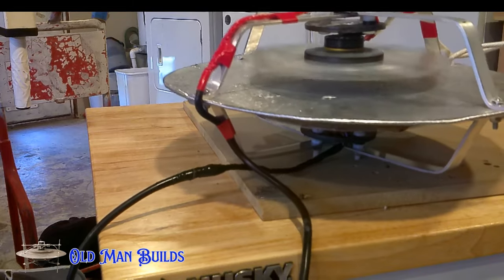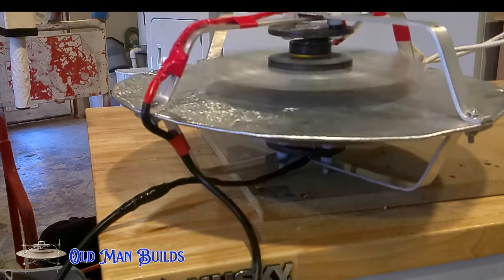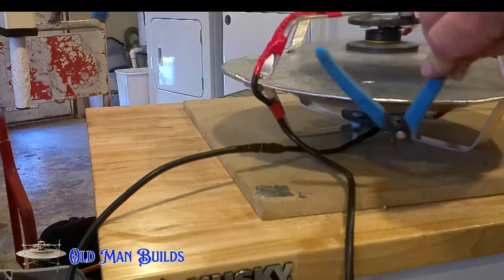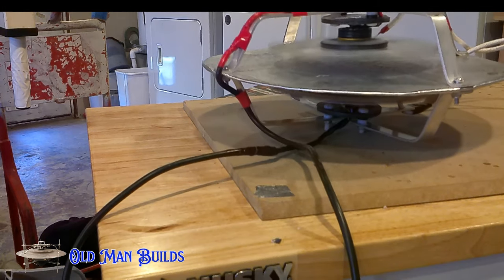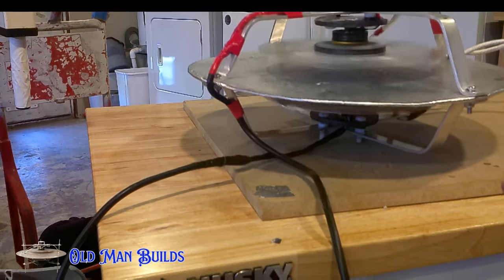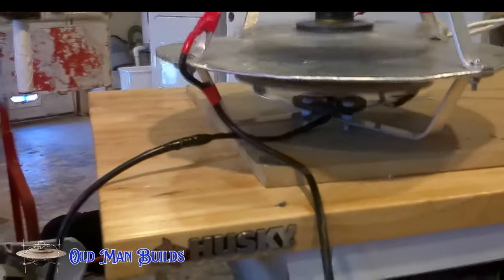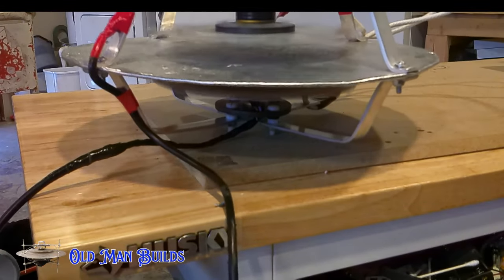I got rid of the big all-threads — they were one of the things that made the craft the heaviest. The metal bars I put in their place were perfect: they gave me the perfect distance for my motors, held the craft together really well, and were really light. One unfortunate part was they weren't very stiff, so you would see a lot of bouncing every time I turned it on.